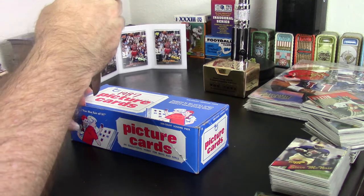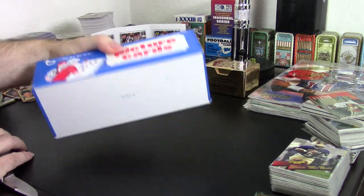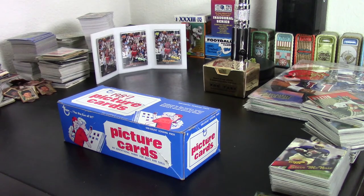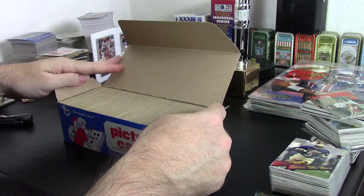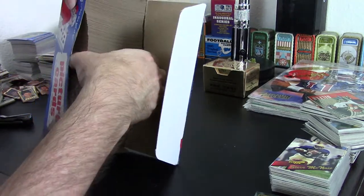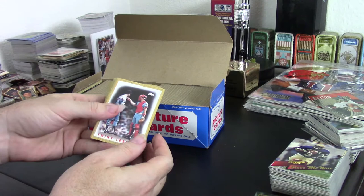These boxes say they have 500 cards in them — and I love that slogan 'for the fun of it.' It's not going to have a complete set in it, but I'm interested to see how close to a complete set it gets. Sometimes these boxes are kind of rifled through; I don't know if this one is. It looks like it's actually all random cards. Vending machines for cards were something that came to a close before I started getting into it, so I never experienced a card vending machine.